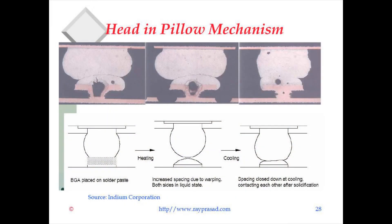Here's the mechanism: you place the BGA on the paste and the spacing increases due to warpage happening. Then during cooling, the paste is still liquid while the ball becomes solid, and there is no coalescence. That's the mechanism of the head-in-pillow defect.